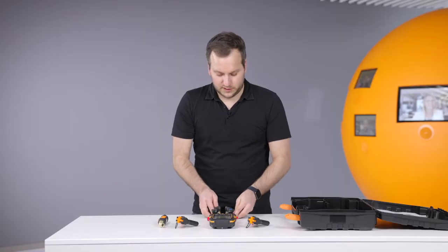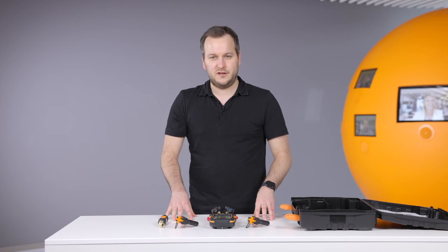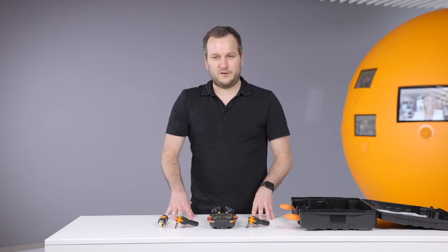So this is in a very short time an overview about the new Testo 557S, and I hope you have fun with this new instrument.